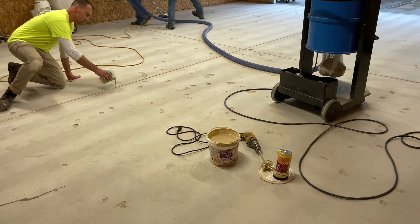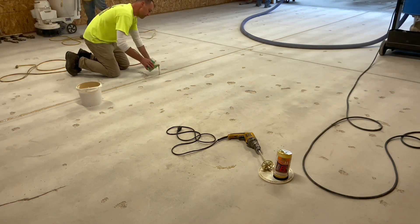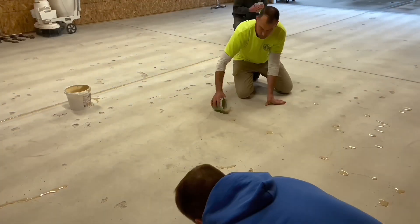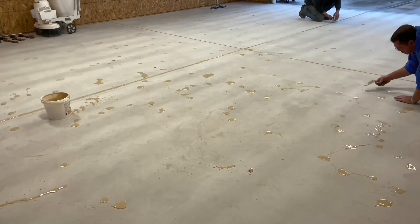After removing the weak surface material, a modified urethane, which is normally used to fill joints, is used to fill the damaged areas. Today, Josh is utilizing Smith Paint's Poly JF — JF being an abbreviation for their urethane joint filler.